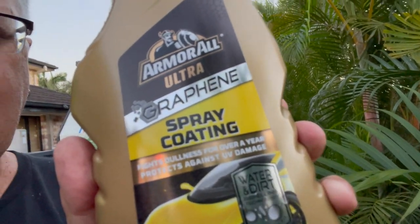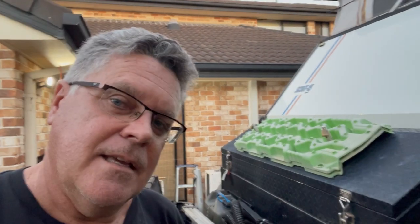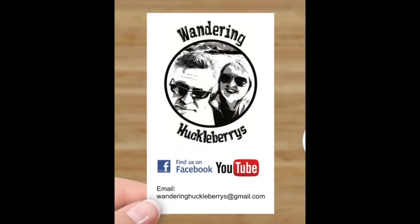Give it a go — it works for me. I've just re-coated them as well. It says it lasts for a year, so I re-spray it every year. Look at that — anyone want to buy brand new recovery tracks? I've got some on the other side too. Trust me, they are exactly the same because they're coated, unlike these old suckers. Anyway, that's a little bit of advice. Cheers — Wandering Huckleberries.